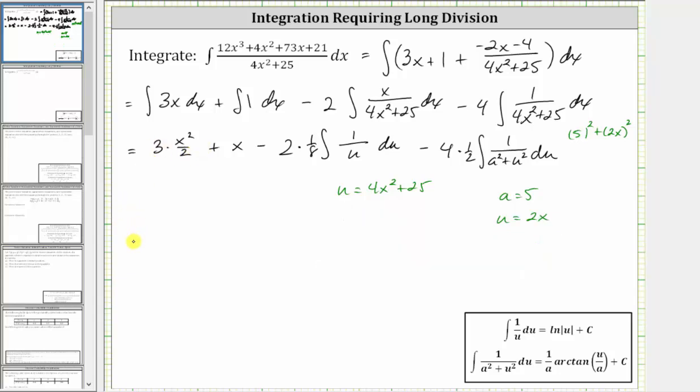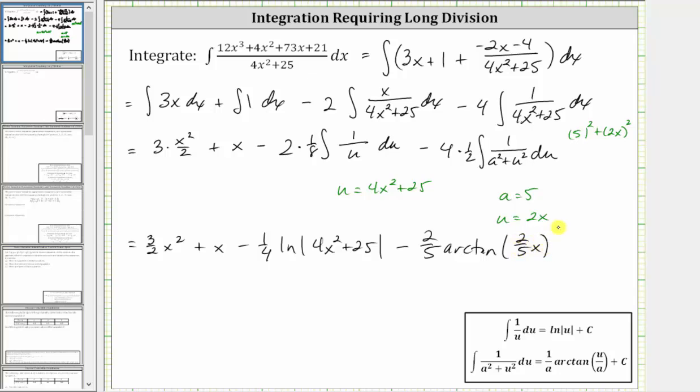So we have 3/2 x squared plus x. Here, two times 1/8 simplifies to 1/4, giving us minus 1/4. The integral of one over u du is equal to the natural log of the absolute value of u plus c, giving us natural log of the absolute value of the quantity 4x squared plus 25. Then we have minus four times 1/2 is two, and when integrating we have one over a, which is 1/5. Two times 1/5 is 2/5. And then we have arctangent of u divided by a, which is 2x divided by five, or 2/5 x. And finally, we have plus c. I hope you found this helpful.